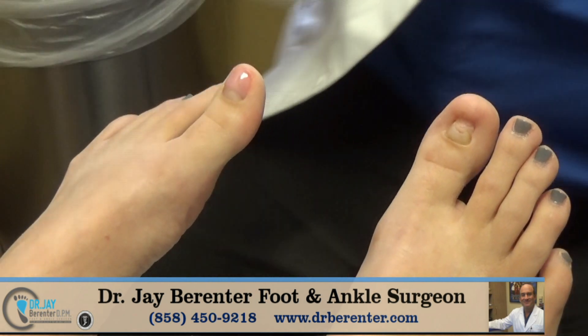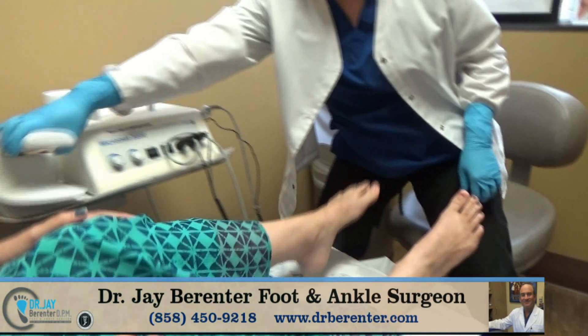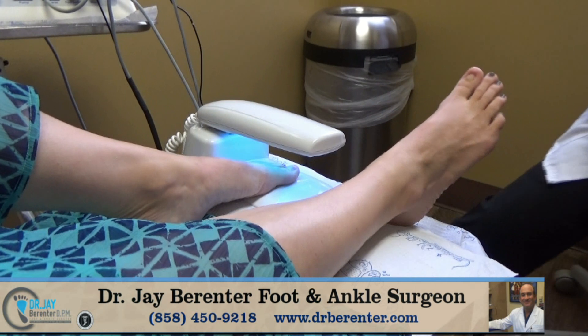So after each layer, we do have to put it in the UV light for two minutes. You can just have your foot in for two minutes.